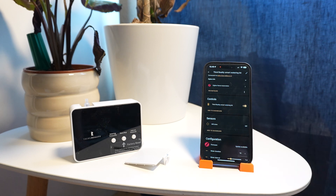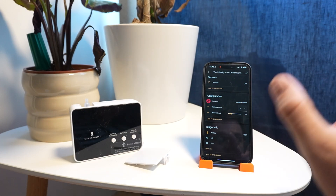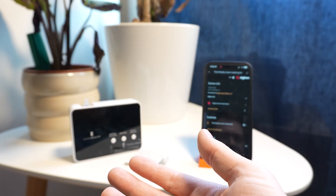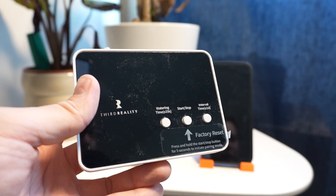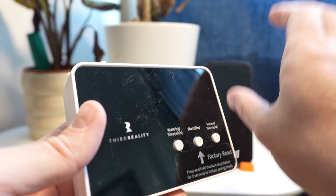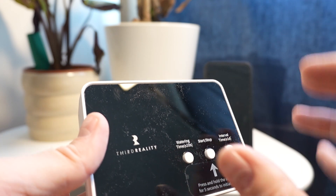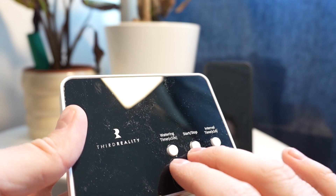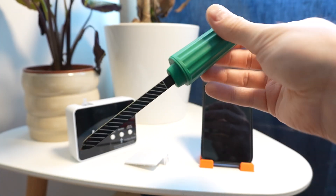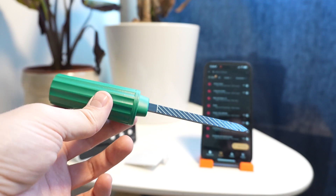Changing the duration to 10 seconds confirmed it ran for exactly 10 seconds. It does seem like we're able to fully control every feature from Home Assistant via ZHA, and according to Third Reality you can also add it via Zigbee2MQTT. One of the really cool things is that all the features visible in the app can also be adjusted using the buttons on the device itself, so you don't need any smart home platform if you don't want to use one.